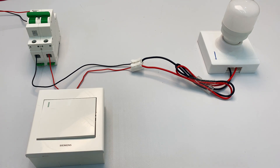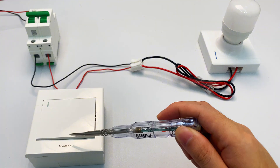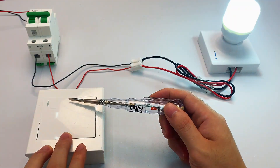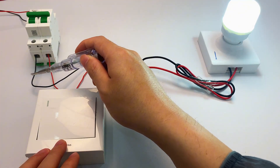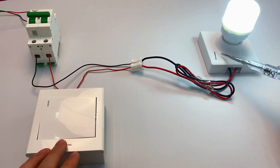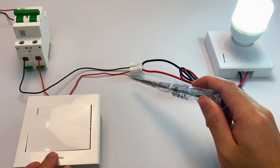Check out this common home lighting setup. The live wire runs from the MCB, but it passes through your wall switch first, then connects to the light's live wire. Your manual switch controls the circuit by connecting or disconnecting the live wire. The neutral wire runs straight from your MCB directly to the light's neutral terminal. Want the easiest smart switch installation? Start right near the light fixture.